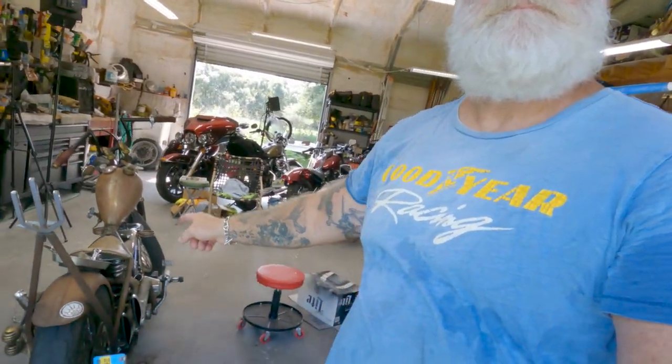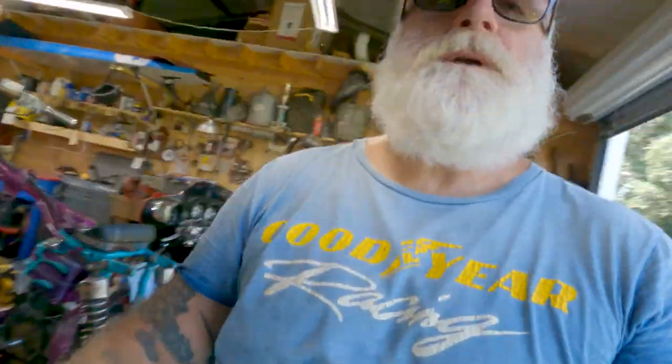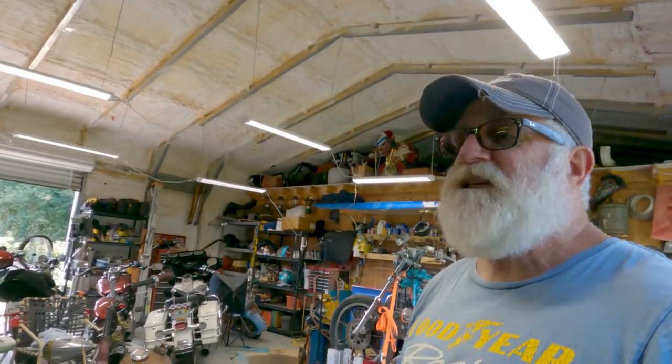Hey, Shovelhead Fetch here, out in the Shovelhead Shed. Today I am working on this bike here. I just took the carburetor off of it — it is an S&S Super E Shorty. It's a pre-2004, and how I know that it's pre-2004 is because...